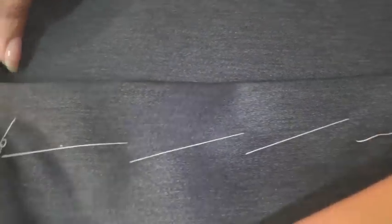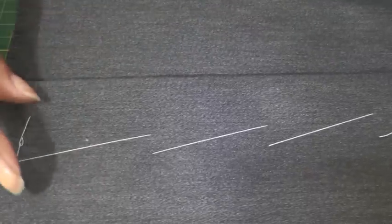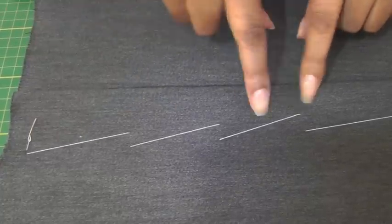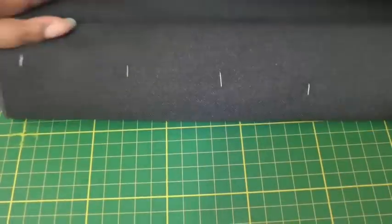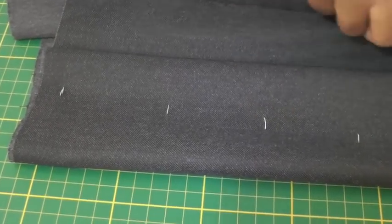That will stop, as you can see, your fabric from moving during construction. When you're actually assembling your garment you don't want the movement to happen, so that is what a diagonal basting stitch is designed to do. On the top layer you have your diagonal stitching to prevent your fabric from moving, and on the bottom layer you have these small little straight stitches.